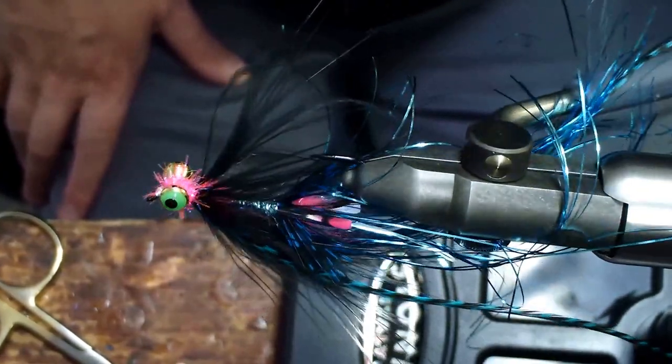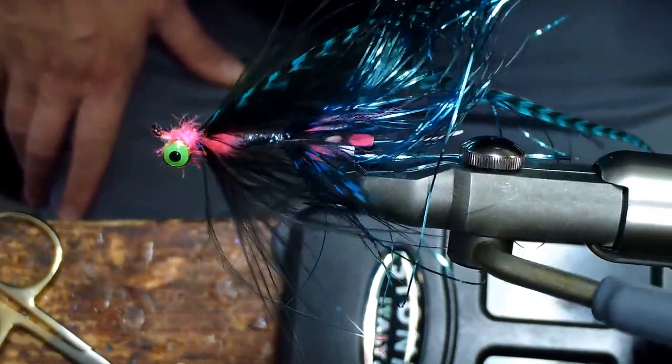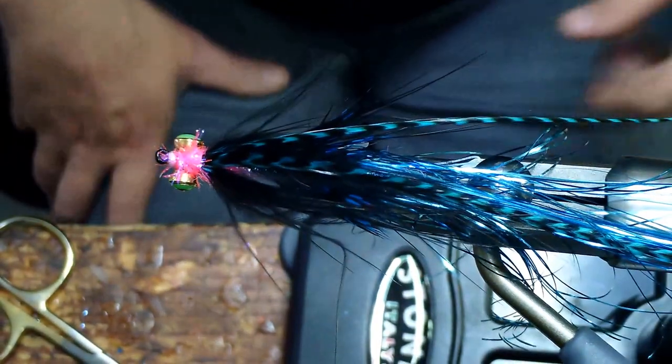And that is the finished fly. Lots of blue flash, lots of sparkle. It's got a big profile but it's easy to cast at the same time. All right, thanks for watching.